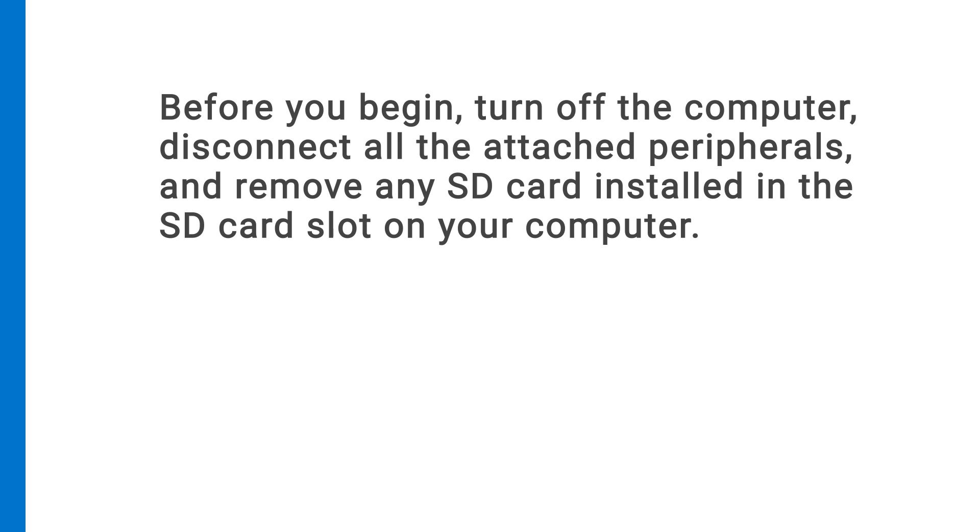Before you begin, turn off the computer, disconnect all the attached peripherals, and remove any SD card installed in the SD card slot on your computer.